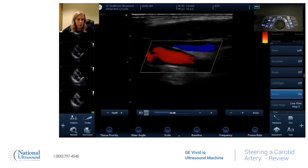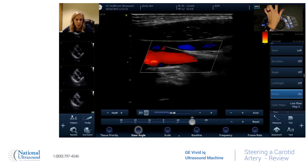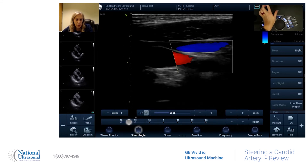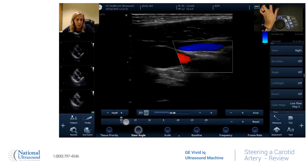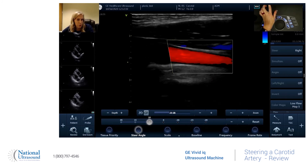If you have it the other way and you want a different view, you hit steer angle again and then just move it back to where it was before. You can adjust the angle to however you need it — whether that's 15 or 10, whatever will get you the best image for the color.